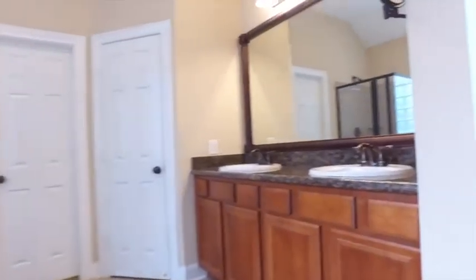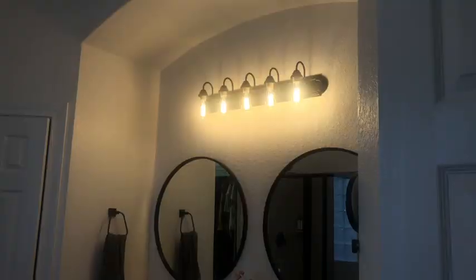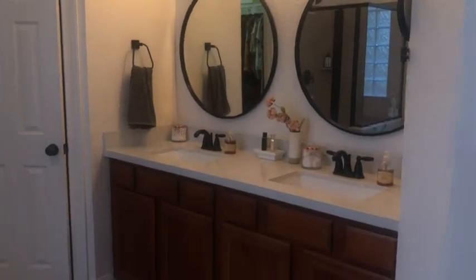Now that they're all replaced, let me show you how it looks. Nice and vibey in here. I love it. Super fun.